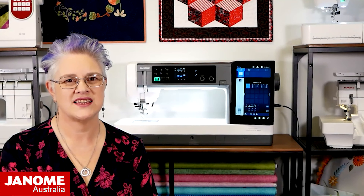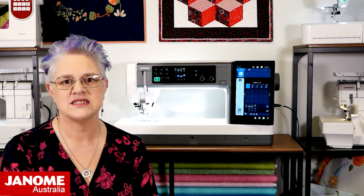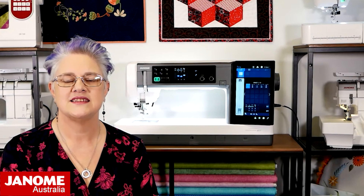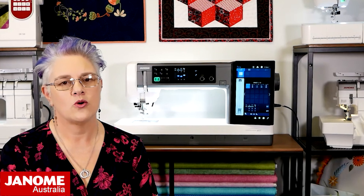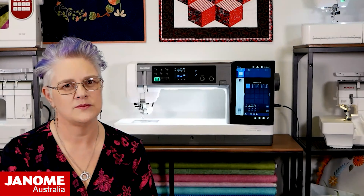Thank you so much for joining us at Janome Club. We hope we have inspired you to keep on stitching. For more information on any of the machines, accessories or projects you've seen in today's video, please see the links in the description below, or visit the Janome Australia website at janome.com.au.